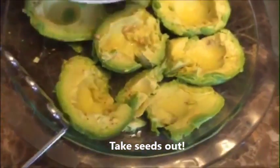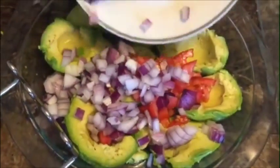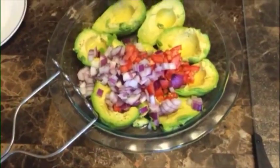Then you're just going to want to add in your red onion, and also add in your tomatoes.